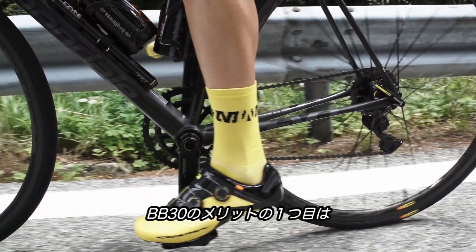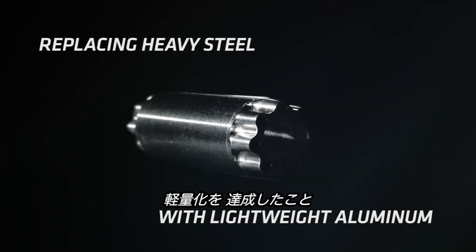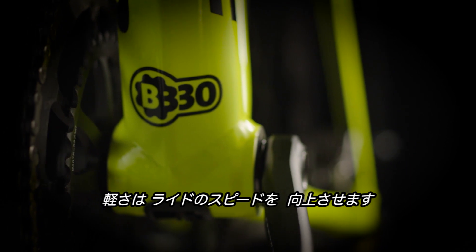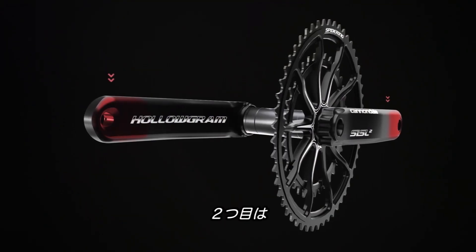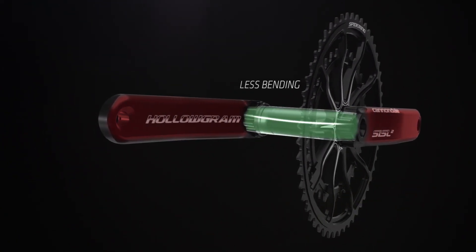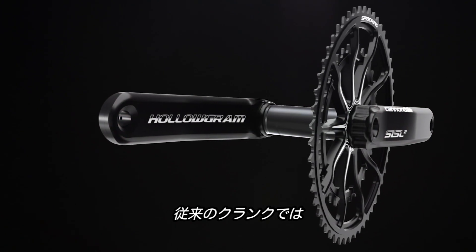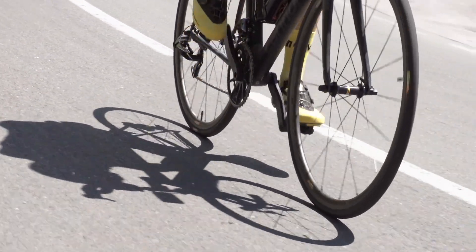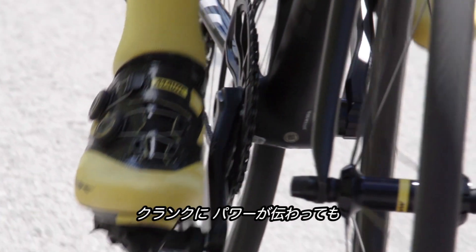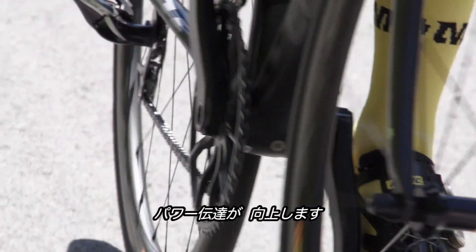The advantages of BB30: one, is that we're replacing heavy steel with lightweight aluminum, so you save a lot of weight — less weight to haul around, haul up hills, making you a faster rider. Next, is that it's stiffer. Because it's oversized, it's not only more resistant to bending, but more importantly, it's resistant to twisting, which is where a lot of power is lost in traditional crank sets. Because of this 30mm oversized spindle design, there is less twist in the spindle when you're putting power to the cranks. Less flex means more power for you.